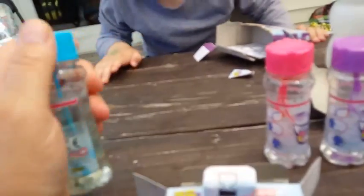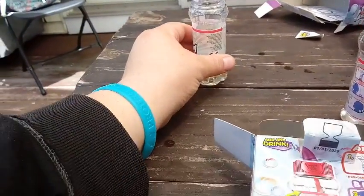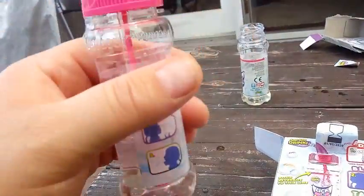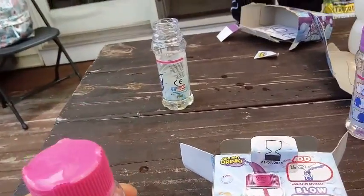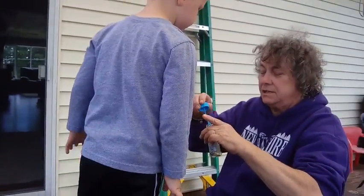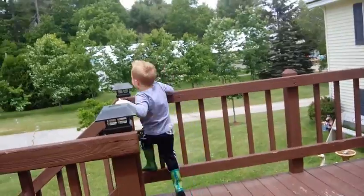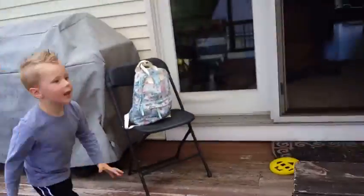Our first experiment is going to be with the blue one — we filled it up to the line. Dylan's going to demonstrate and see if we can get some good bubbles out of this. Whoa! How are we going to catch them in this wind? The wind's blowing them that way, so get behind me. We're running into a wind problem here.